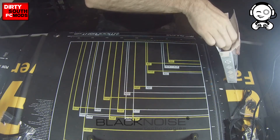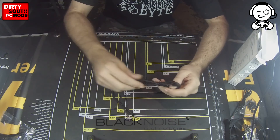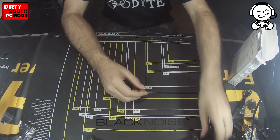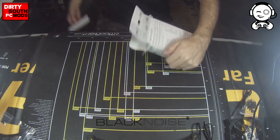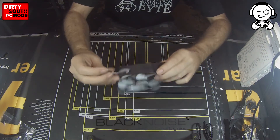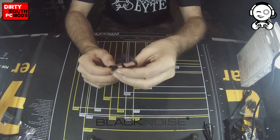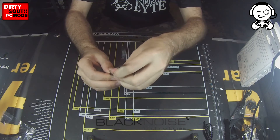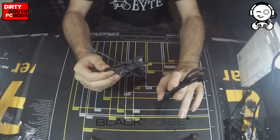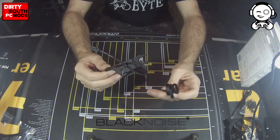In addition to that, each fan comes with two different fan cables — there's a short one and then there's a longer one, and each one comes sleeved in black. The reason it comes with these cables is that the actual cable connection from the fan is only about two inches long, so you run your cable extension to your motherboard. This would obviously be for a motherboard header or something like that, and then you would use the others for fan controllers and things like that.